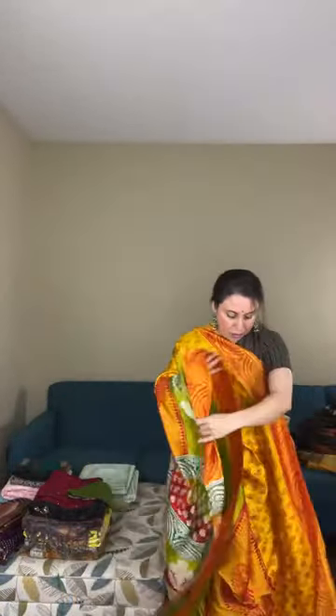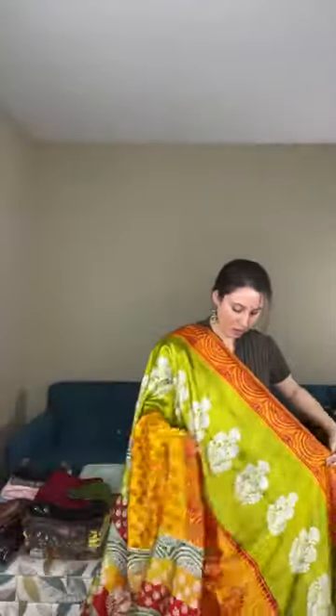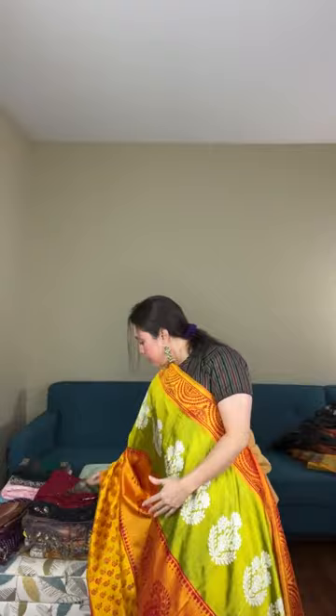This is a printed silk — 100% pure silk. Look at the print, how gorgeous it is. It drapes very well. It's Bishnupuri katana silk with print on silk, very lightweight as well. The tricolor goes green blending to orange and yellow. The blouse piece is green.